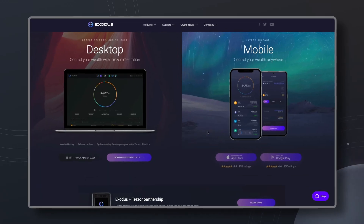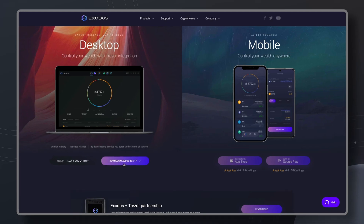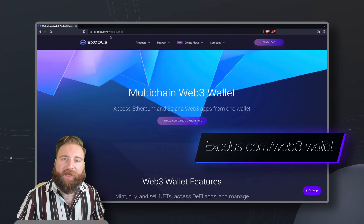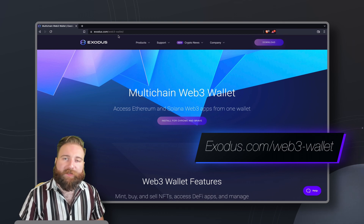Ready to set sail? Let's set off into the sea of Web3. First off, go to exodus.com/web3-wallet to download the extension.